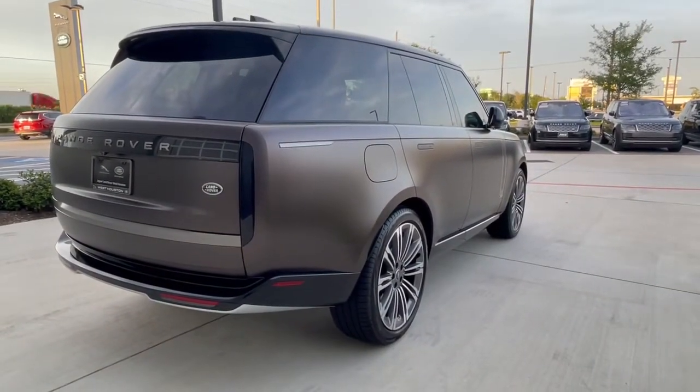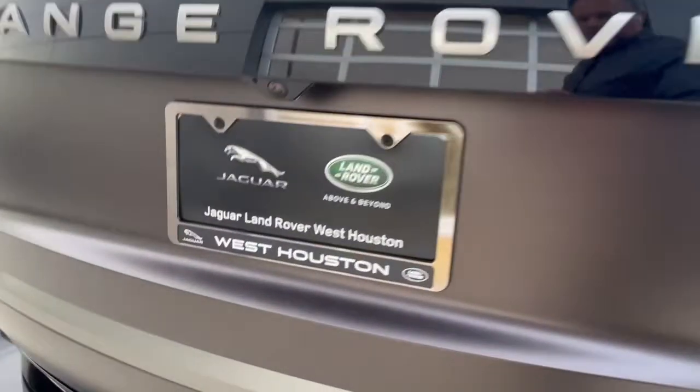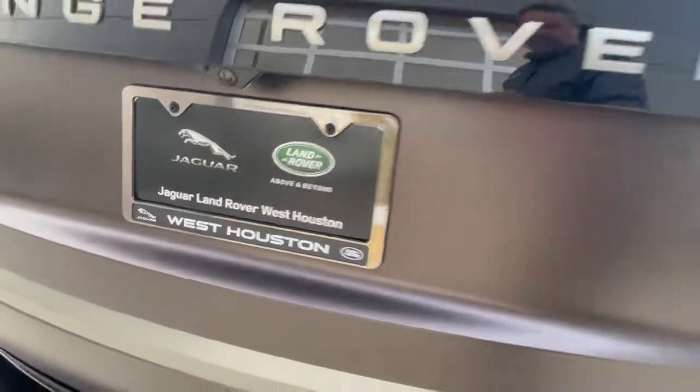Thanks guys for watching. Please subscribe to my channel — it really helps me. I'm at Jaguar Land Rover West Houston, and you're on the lot with Stephen Hill.